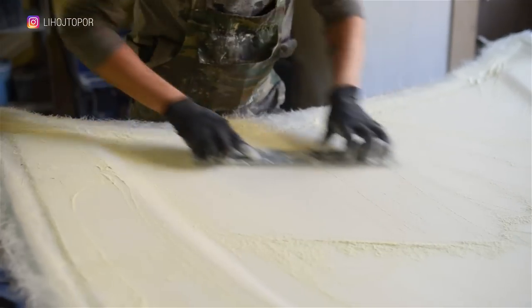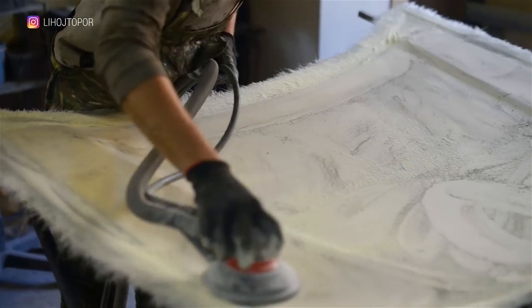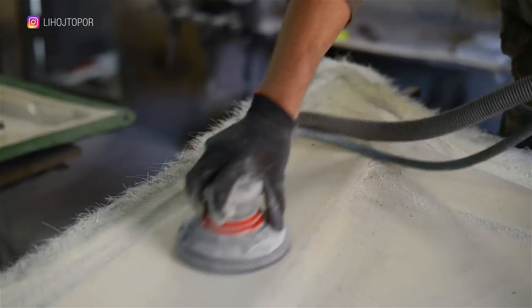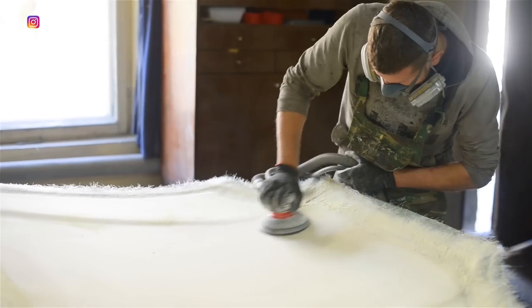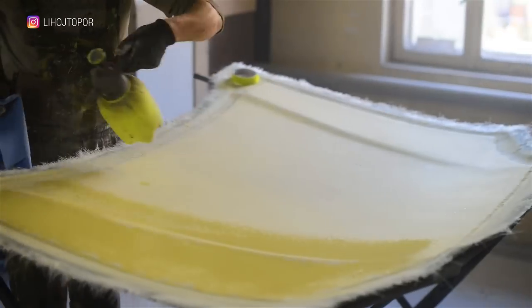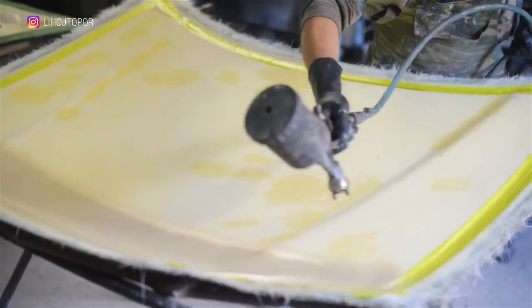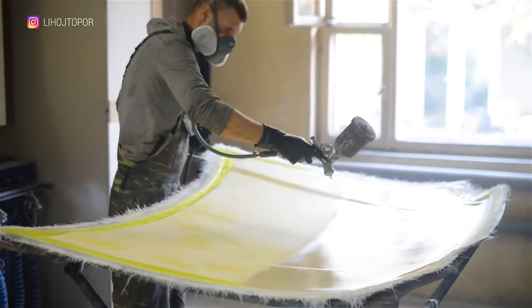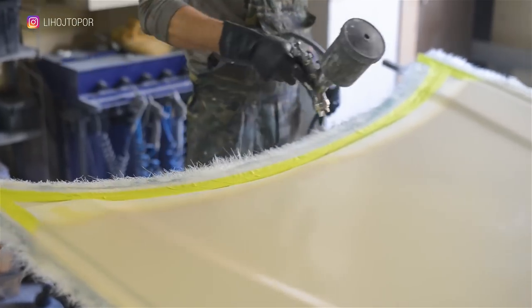The inside of the hood is sanded so that the stiffening frame lies on a flat surface. A black powder is applied in order to emphasize all the nuances, craters, and deep scratches. Before priming the workpiece, we thoroughly degrease it and then apply a thick layer of primer, which works like a liquid putty. As a result, we have an evenly applied layer which will allow us to bring the surface to the ideal — and of course, not only that, but also Andrew's hands.